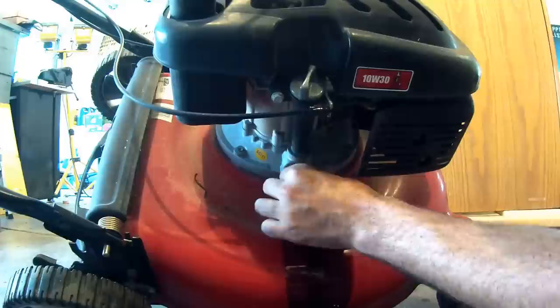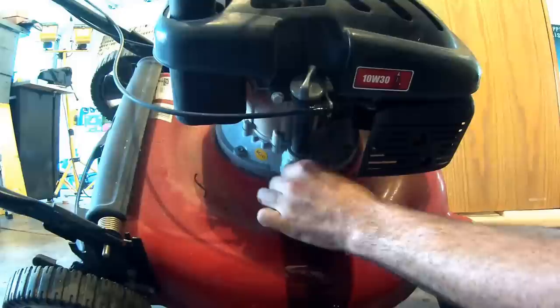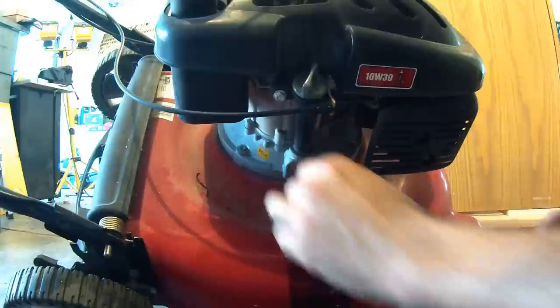Now I'm going to put this plug back and go ahead and tighten it up. Not too tight, because it's aluminum — just snug is perfectly fine.